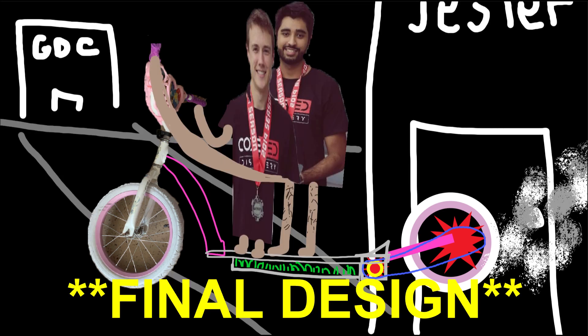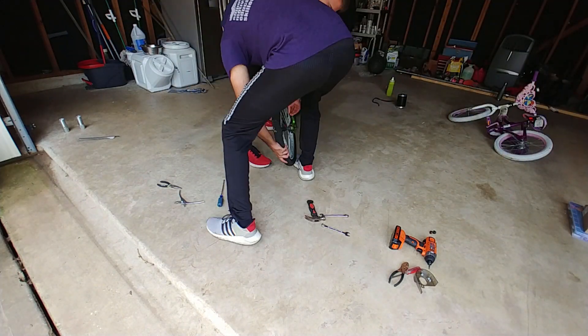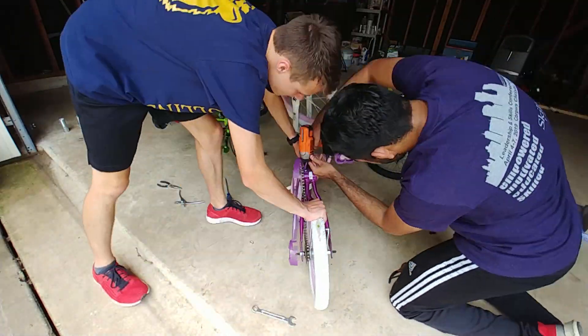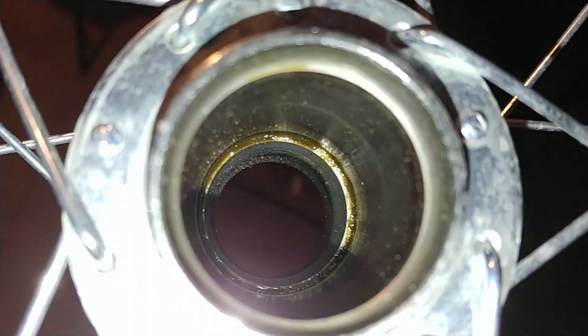All the batteries, motor, and electronics would be housed in the chassis. Costing us $15 from Craigslist, we got two bikes to work with. We began disassembling the bikes and quickly realized our mistake after mangling the back wheel bearings, which meant we couldn't use the back sprocket to drive the wheel as planned. We just decided to worry about it later.